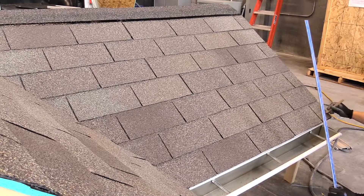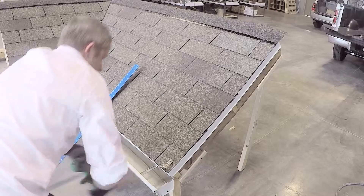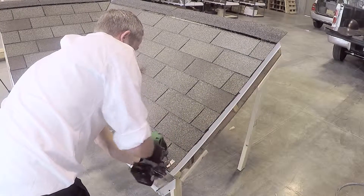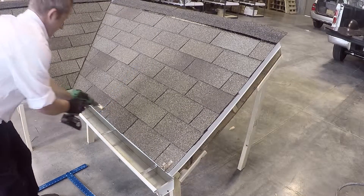Mark the locations of the clips along the drip edge and install the clips accordingly. All clips along the drip edge should be evenly spaced. Be sure to use appropriate screws that are long enough to reach the roof deck material.